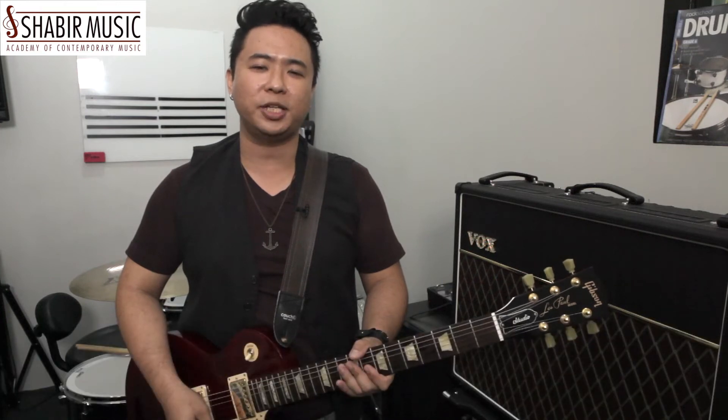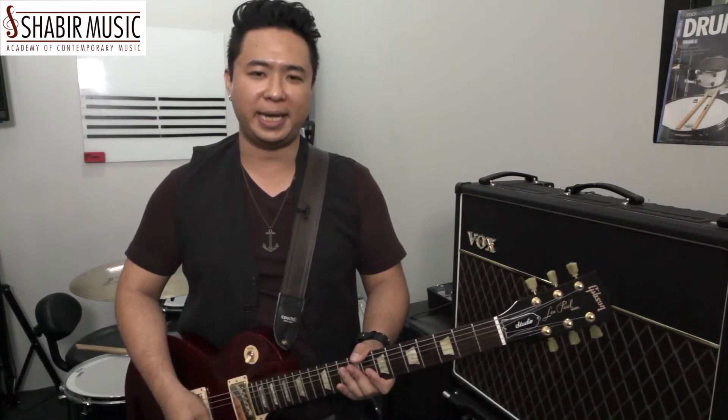Hi, I'm Thomas. I'm the trainer for Shabuil Music Academy. Thank you for visiting our page and we hope that this series of guitar tutorials will benefit you and inspire you in your learning ahead.